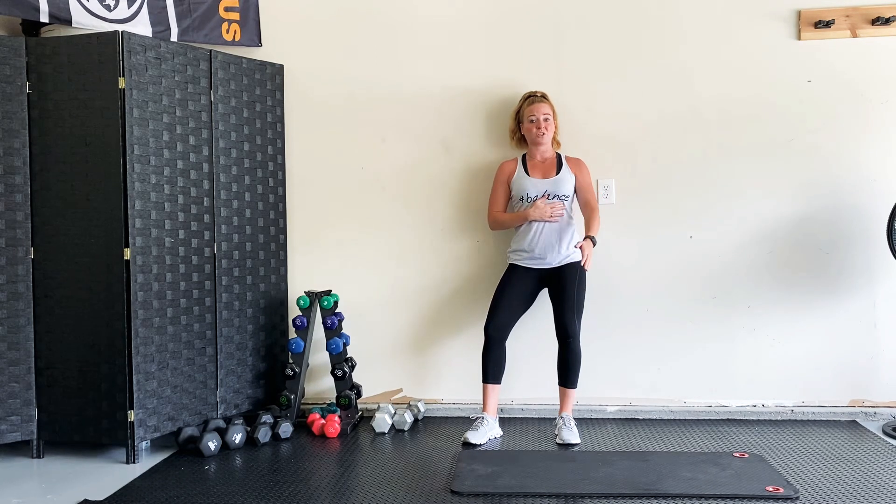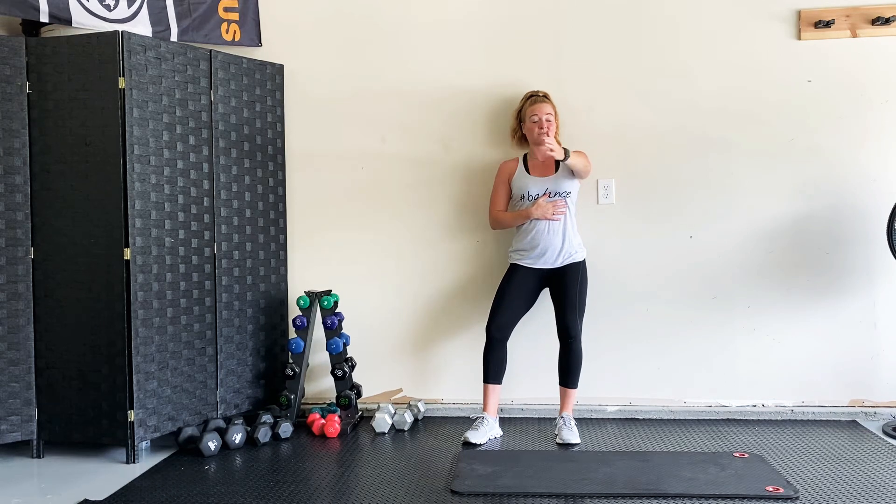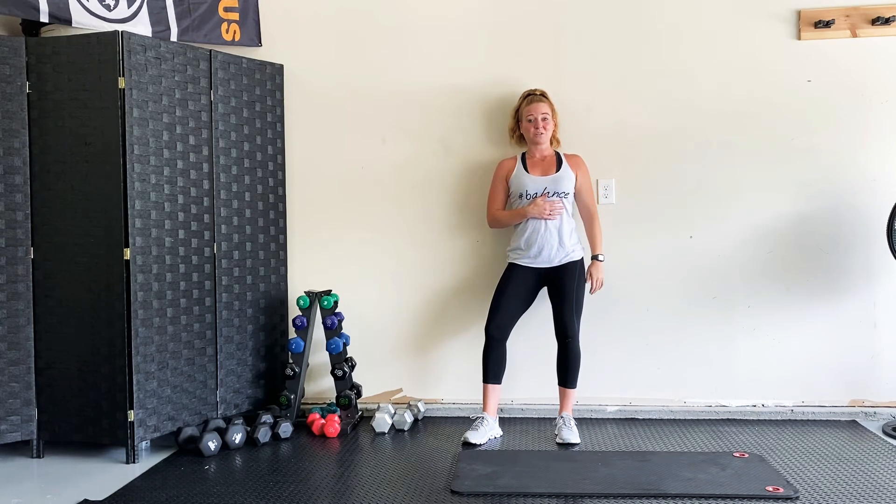With myofascial release, you want to push into that spot and work around it a little bit. You can move your arm to the left and right to get your shoulder blade to move around, and you're going to feel all sorts of cranks, crackles, and cracks. It doesn't necessarily always feel good while you're doing it, but it will help release that knot and prevent the pain.